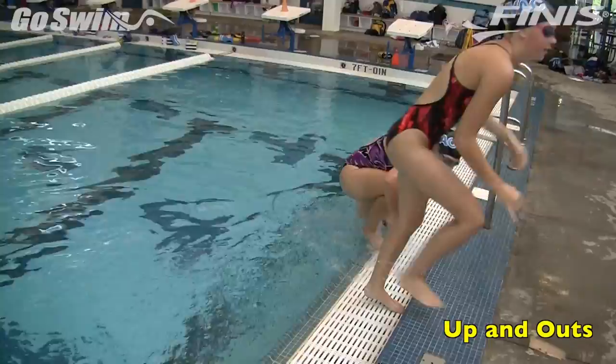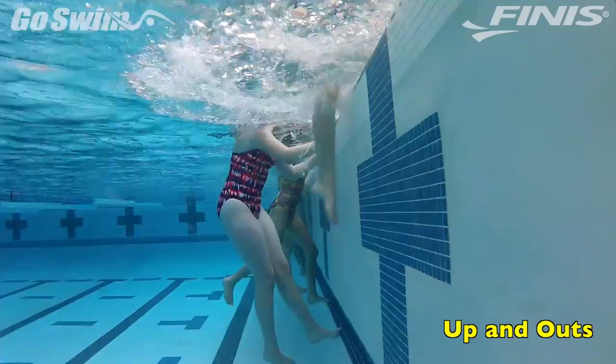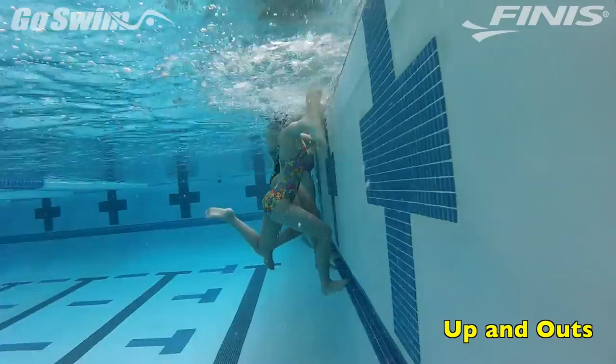To demonstrate this drill and how to have some fun with it, we made a visit to the Upper Valley Aquatic Center in White River Junction, Vermont. The UVAC Age Group Team, led by Head Coach Dorsey Reynolds and Head Age Group Coach Signee Linville, uses up and outs as a form of dry land.